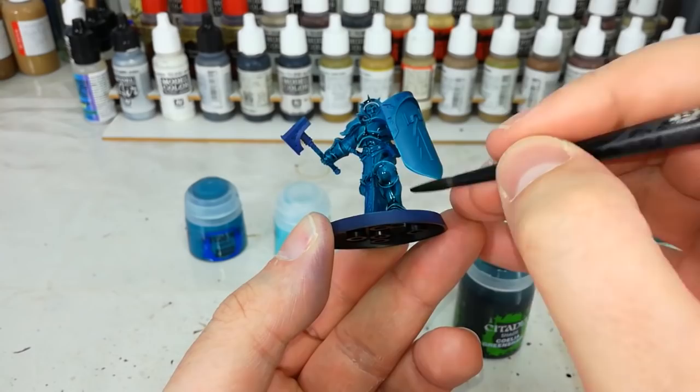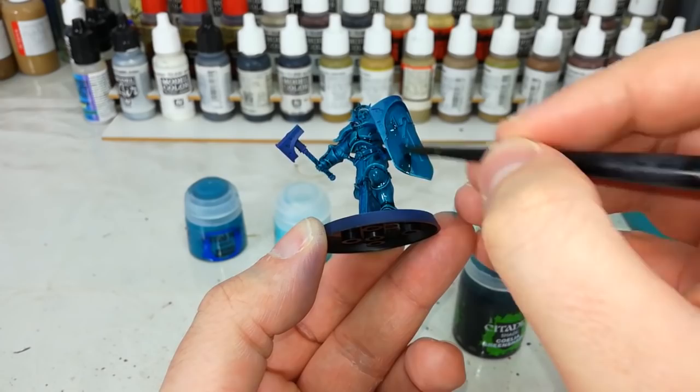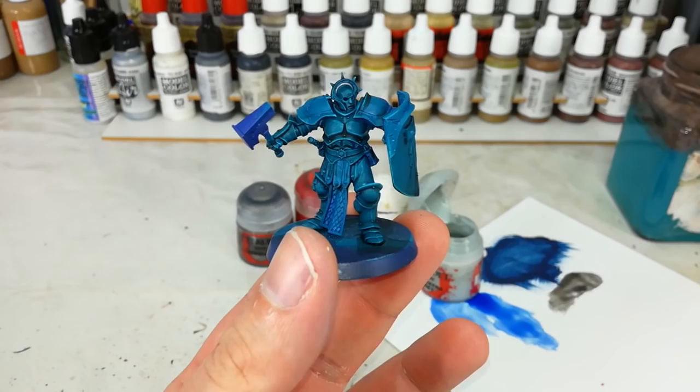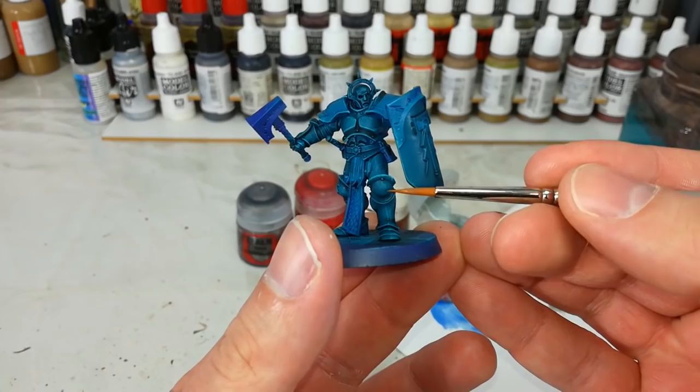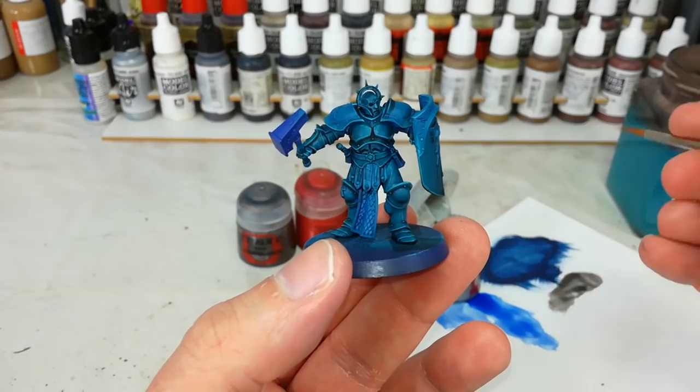Go around the whole model just filling in all of the armored areas with Coelia Green Shade — you can use this straight from the pot. Leave this for about half an hour to dry. You really want to make sure it has plenty of time to settle so you can paint over the top later. Once that shade is dried, you can see how much it does for the armor. The areas that were a little chalky have smoothed out, it now looks much nicer. We've got real depth to the armor and our highlight is still intact.